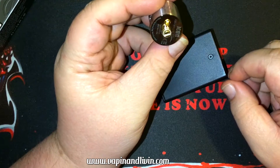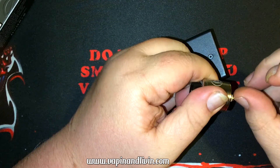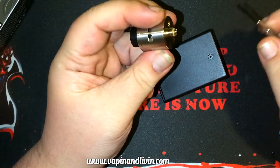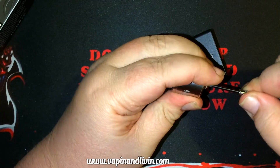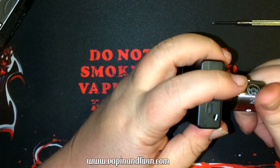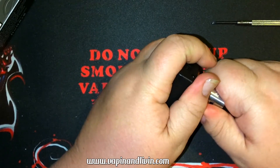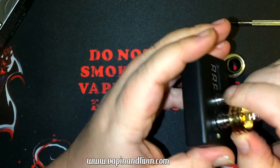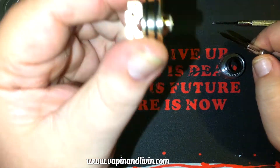Holy shit — I was like, why the hell isn't it screwing into my 510? The pin was way out — like, way out. Let me adjust that. There we go, now the teeth are grabbing. I don't want to screw it in too much and ruin anything. There we go, it looks flush now.